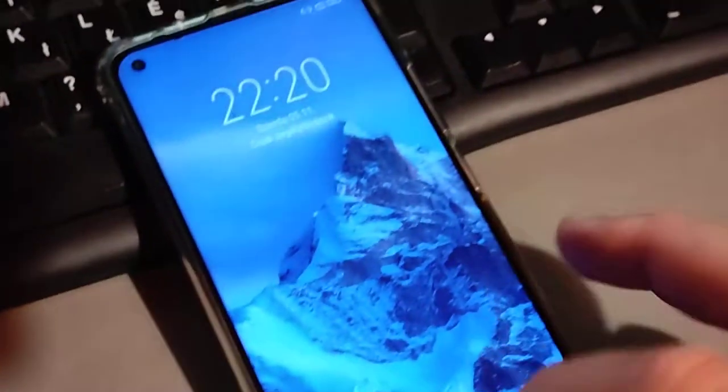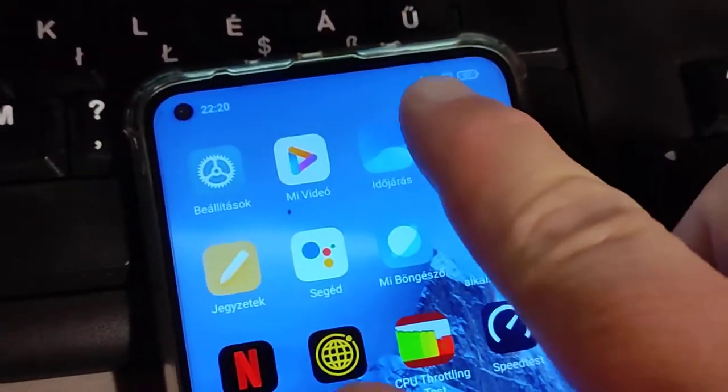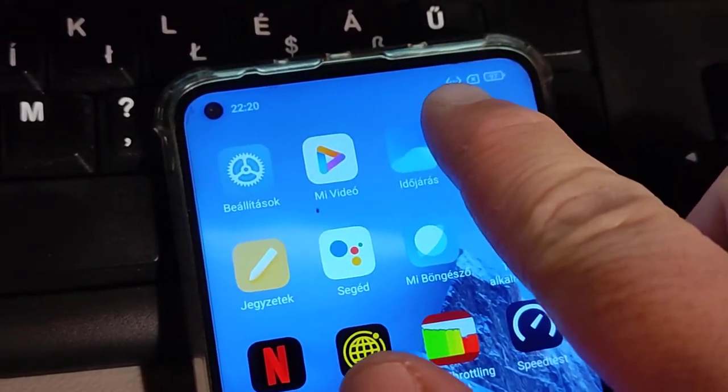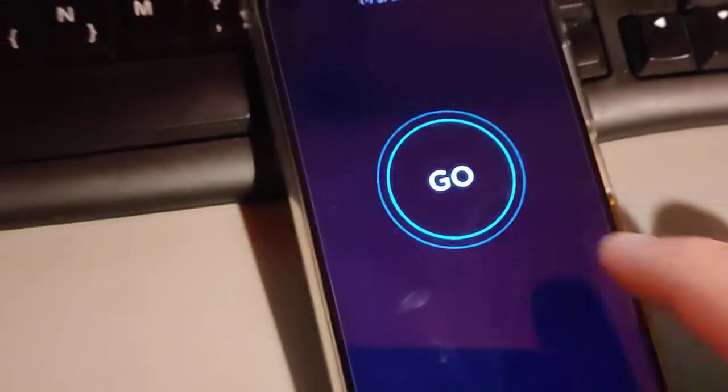I'm literally just plugging it in to the phone, and here you can see the Ethernet connection icon. Let's see how I do.